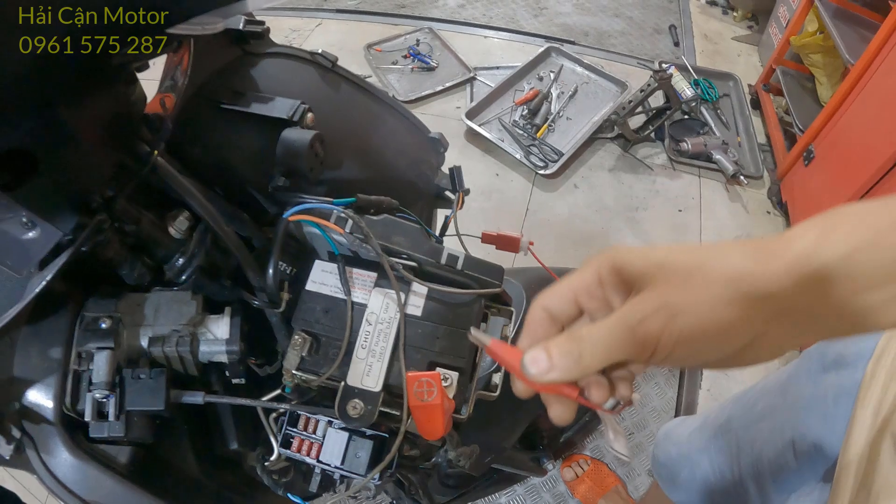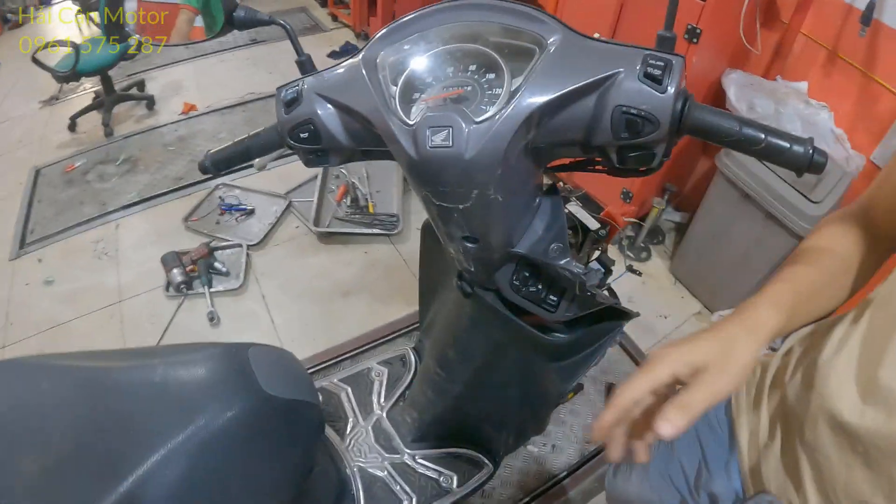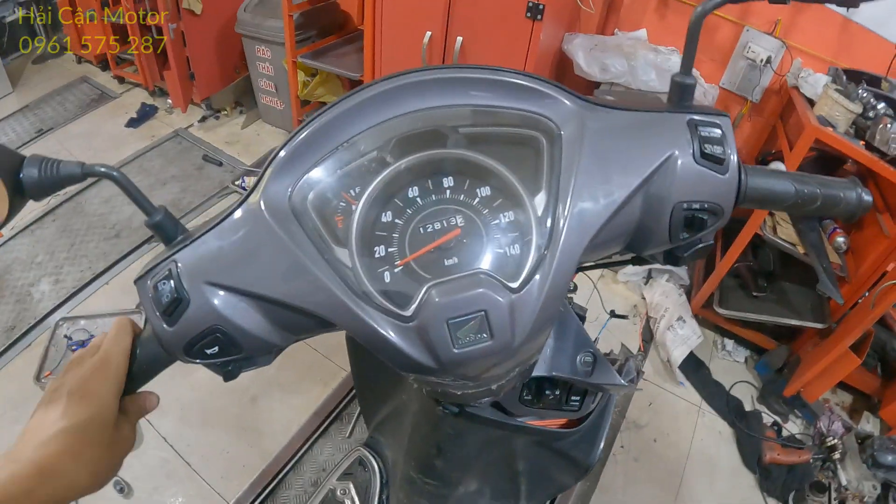Mình làm cái video này để chia sẻ cho tất cả những anh em thợ mới, anh em đang đi học nghề thì anh em có thể tham khảo. Và nếu mà mọi người cảm thấy video này hữu ích thì mọi người nhớ bấm like, đăng ký ủng hộ và chia sẻ cho mình.